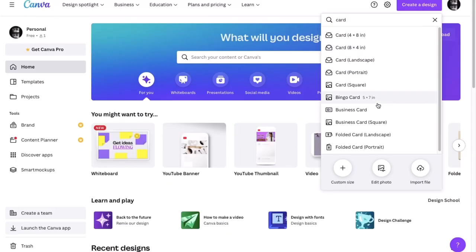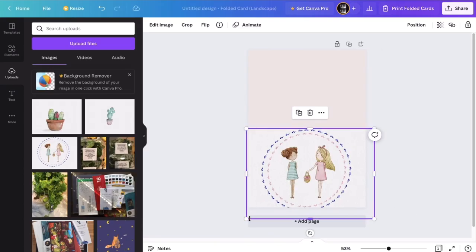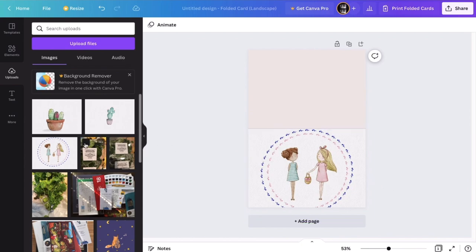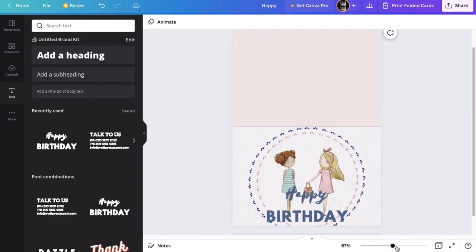Now I'm going to show you how to make a card in Canva. Select the card template and place this image on the second half of the card template. You can add some text like this, and then save it as a printable card and sell it on Etsy, Creative Market, or give it to your family and friends.